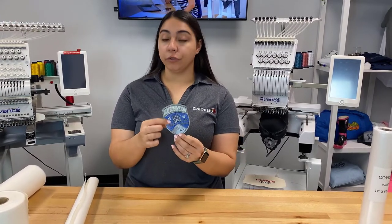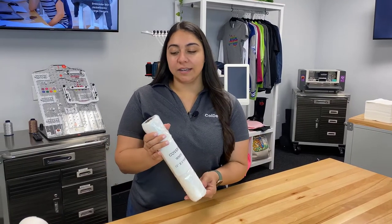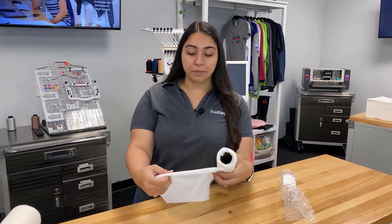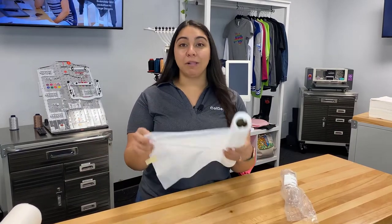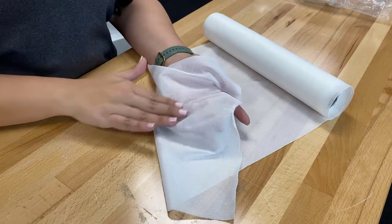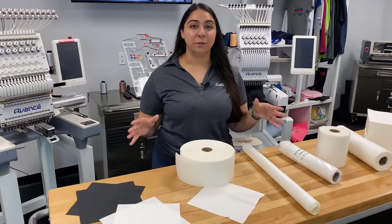Cover up is another heat-applied backing and it completely covers up the back of your embroidery. It can help with the itch that can sometimes happen when embroidery is on skin. A lot of people love to use this after embroidering on baby or toddler clothing, but we've also seen people buy this after purchasing embroidered items from stores like Target or Walmart to help with that irritation. The more textured side is the glue side, and the other side that touches the skin is really nice and soft.